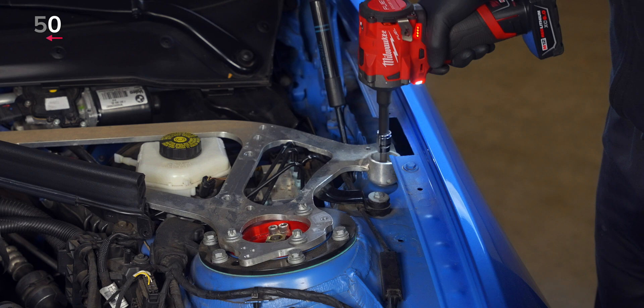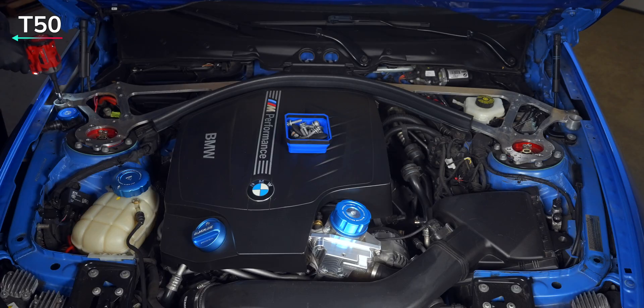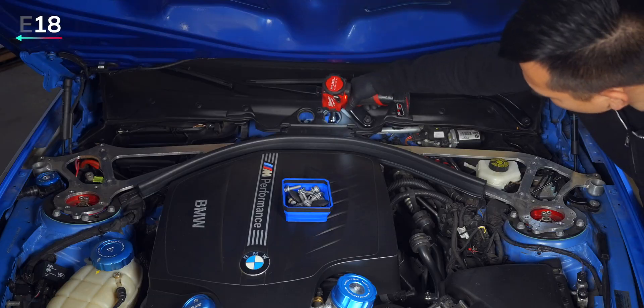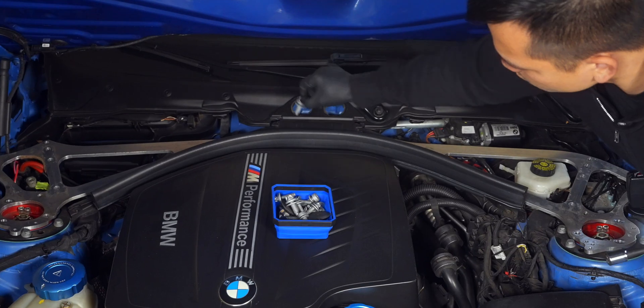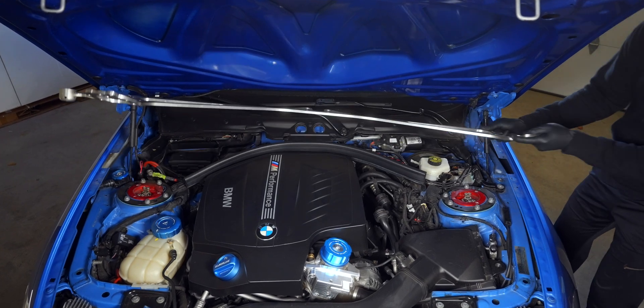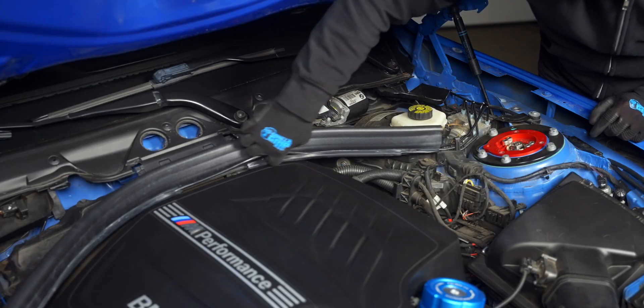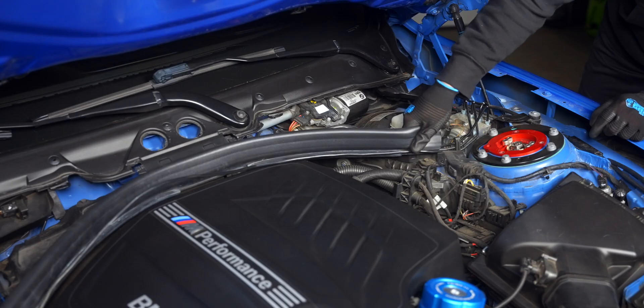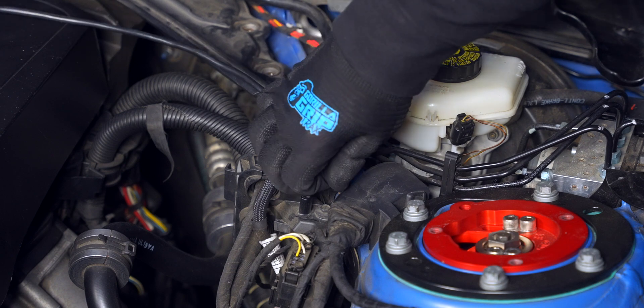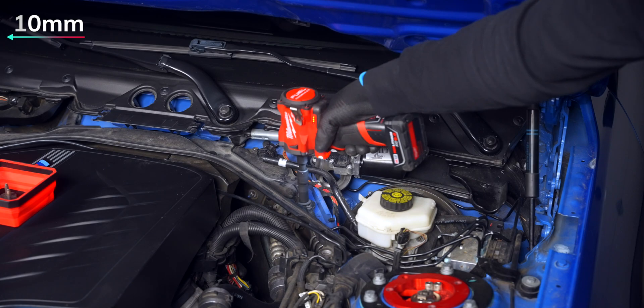One push rivet on the driver's side is blocked by a cover held in by a single T20 screw. Now loosen the lateral T50s, E12s at the strut tower, and the E18s at the top to remove the aluminum strut brace. The back weatherstripping is just pressed into the rear plastic panel and can be easily pulled off once the wire resting inside it is removed. Unhook that same wire from the rear plastic panel.